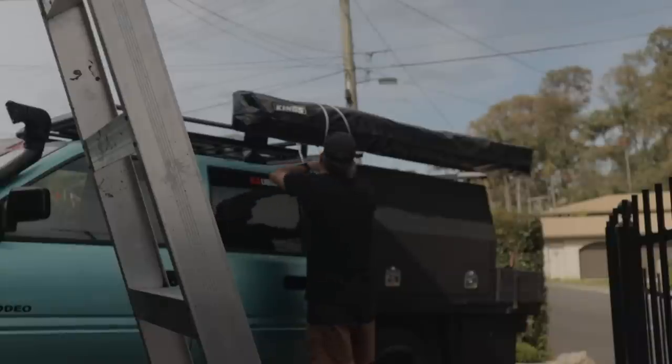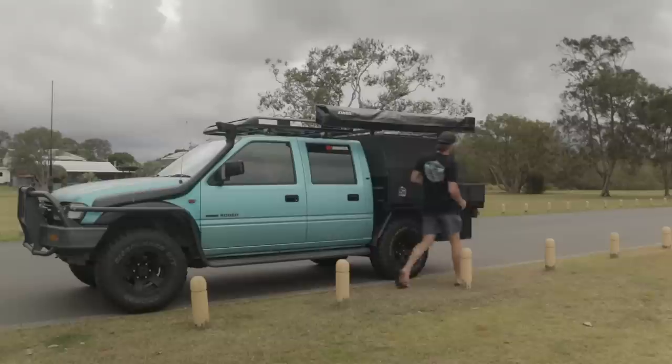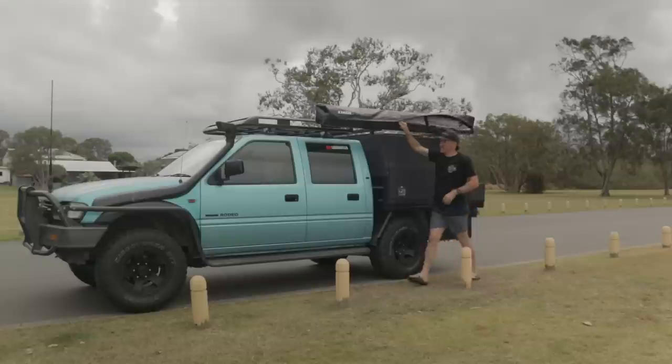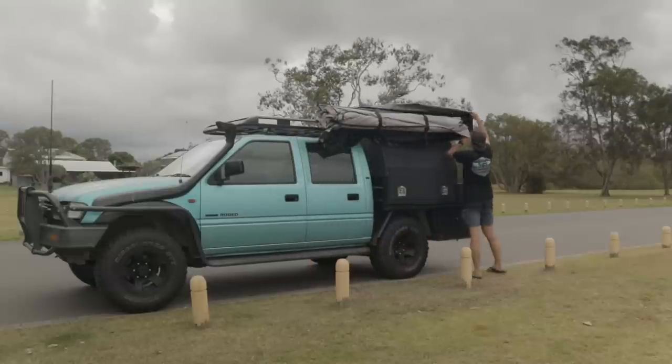With the canopy installed and a bit of wind around, I thought it would be a good chance to give the awning a test run, so I took it down to the local park and set it up. Super simple to set up — it literally takes about 20 seconds. Undo the bag, walk it out, attach it, and it's good to go.